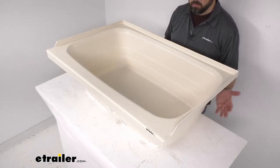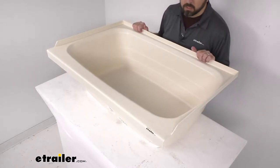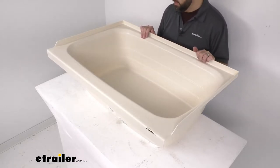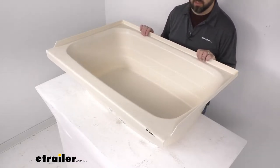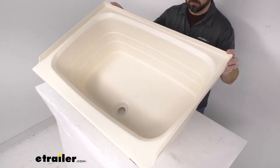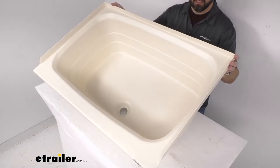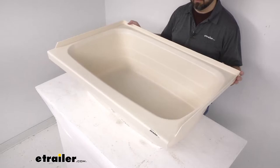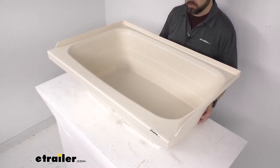This is going to be an easy bolt-on installation. However, I do want to point out that hardware is not included, so if you don't have the compatible hardware, that is something you would have to pick up separately. This tub is IAPMO certified, CSA compliant, and ASME certified.